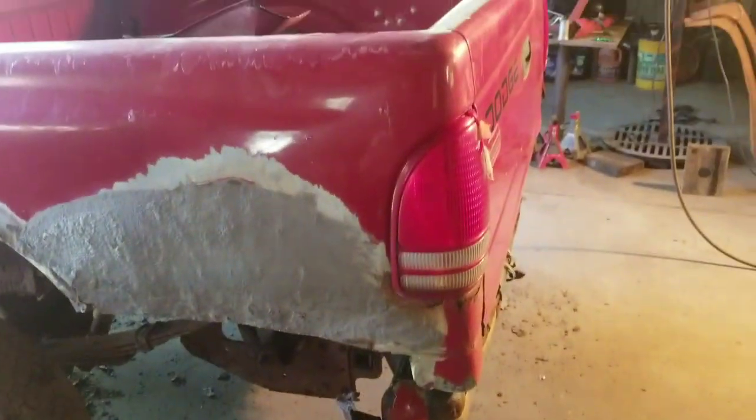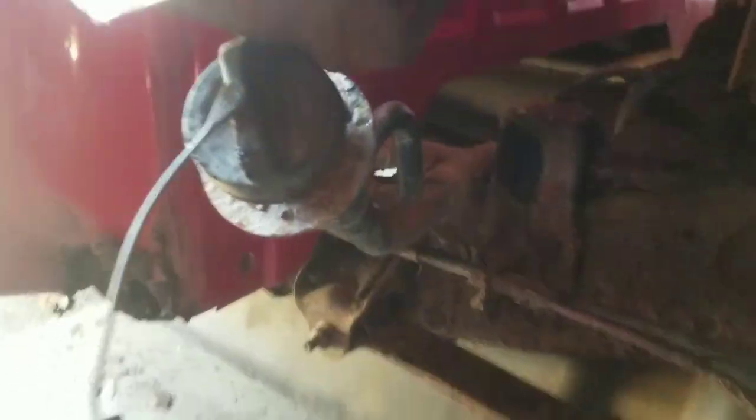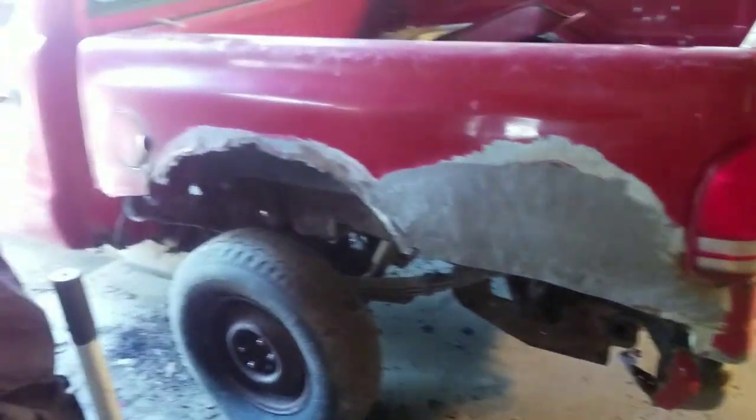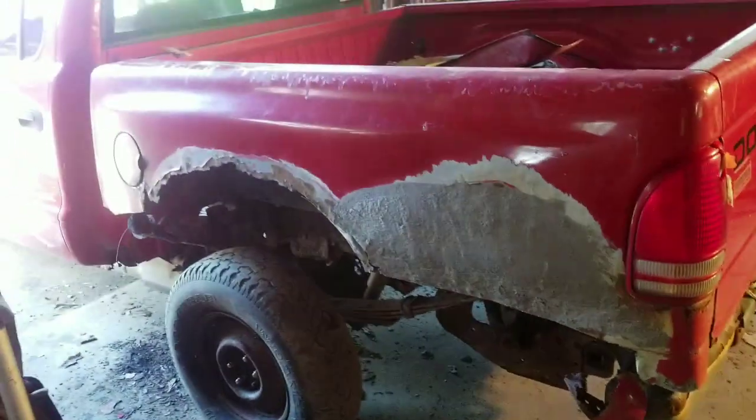I was going to hook right on to it with another truck and yank it off, but when I took the filler neck out the tank dropped because the filler neck was the only thing holding the tank up. So I didn't want to get under there and have to ratchet strap and fix the tank back up with the bed on, so I'm just getting the bed three quarters of the way off for now. Then I'll strap that tank up and pull it out of here and put the bed where I want to put it.